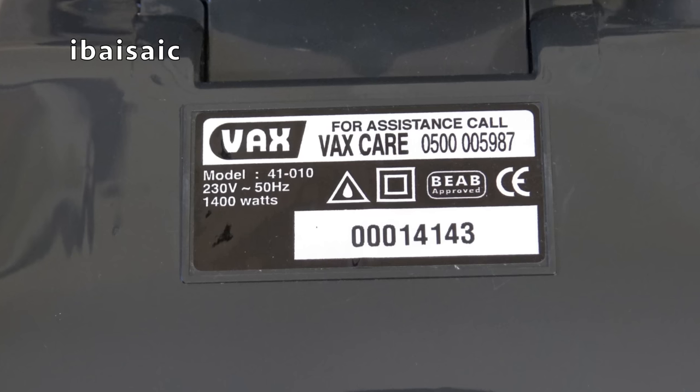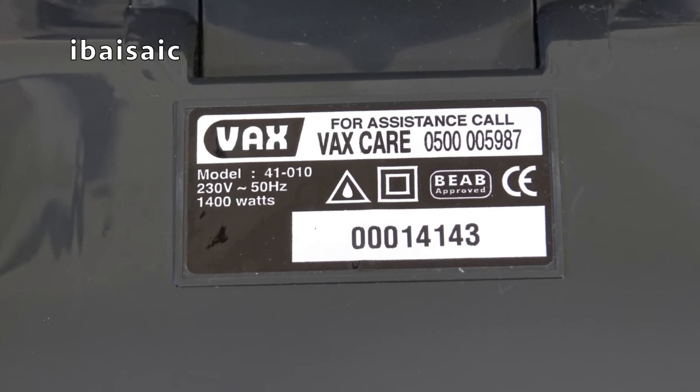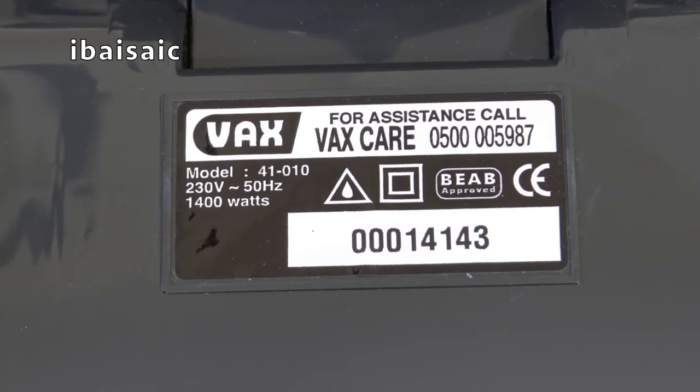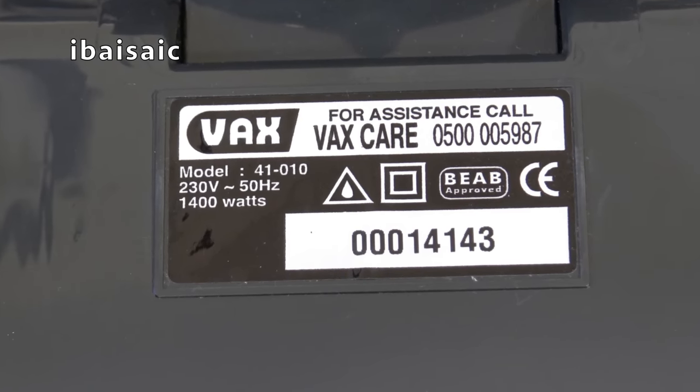Here's the rating sticker - there's a Vax Care line number. It's model 41010, 230 volts, 50 hertz, 1400 watts. And the serial number appears to be 00014143.